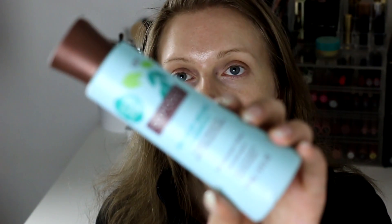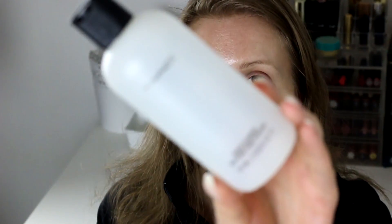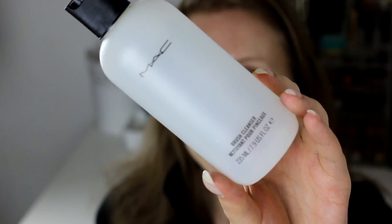I used up some brush cleaning products. From EcoTools — really nice, cleans brushes really well, love it, definitely going to purchase again. The MAC brush cleanser I'm not going to purchase again because it's a bit of a pain to work with — I can't use it as a spot cleaner. I just wasn't really wowed by it.